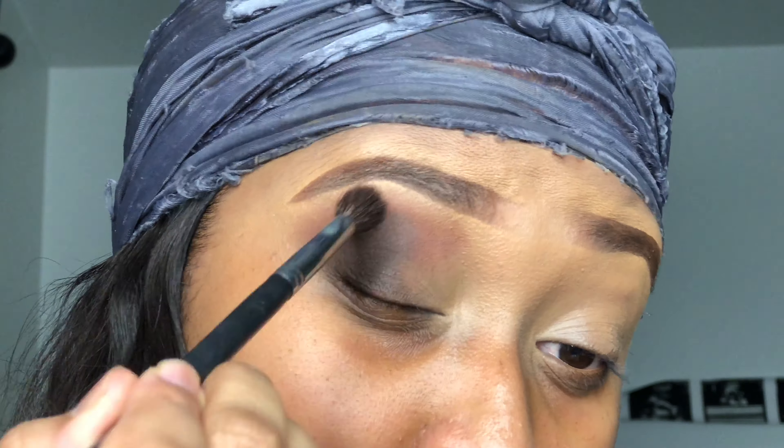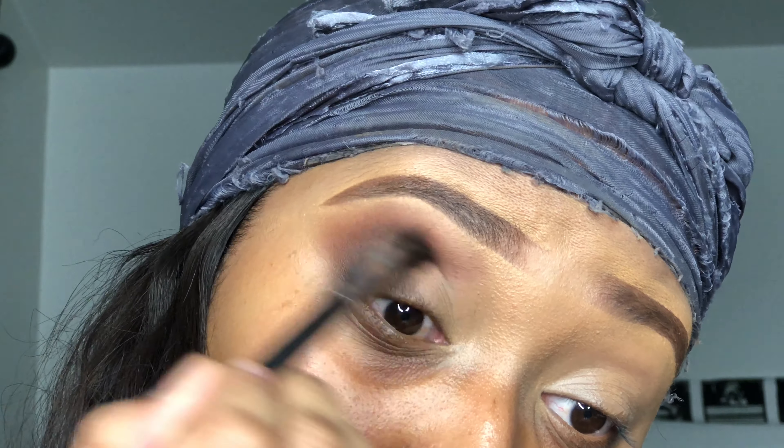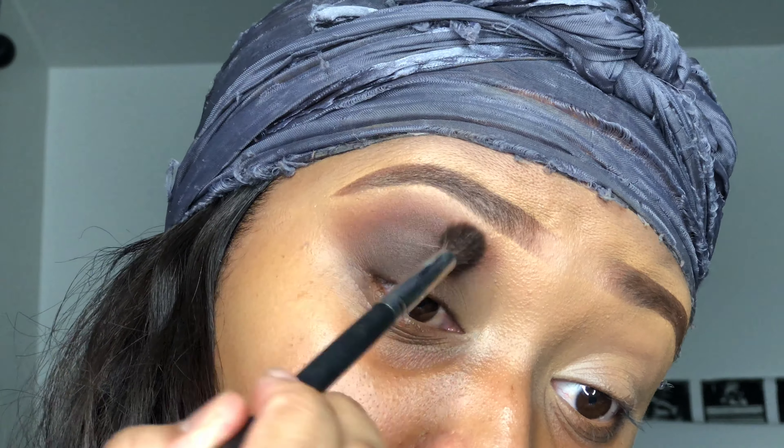I'm just mixing these two browns together to get a nice neutral look, and this is the Morphe M504 brush.